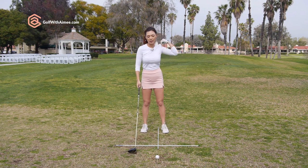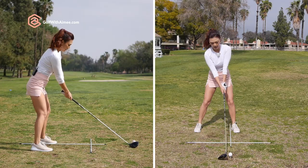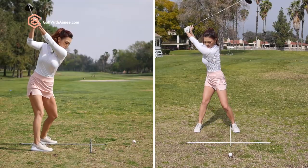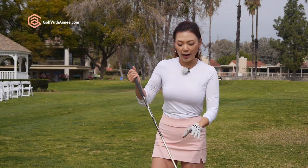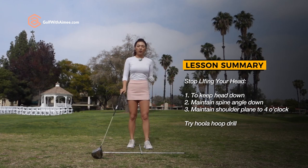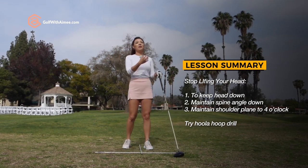If you're used to it, let's make a practice swing and hit the golf ball. I gave you guys a lot of details today. We talked about the lifting of the head motion and that was caused by the spine angle. And to fix that, we had to work on the shoulder plane. Try the hula hoop drill, staying angled until 4 o'clock and then finishing straight up and down on your left foot.